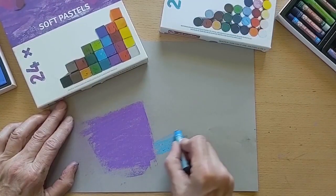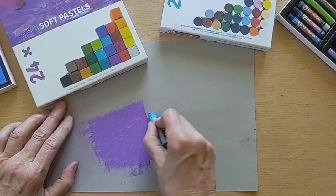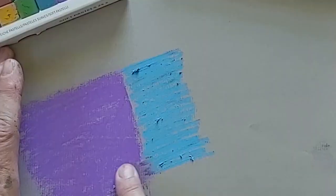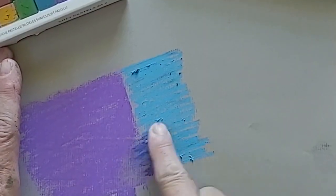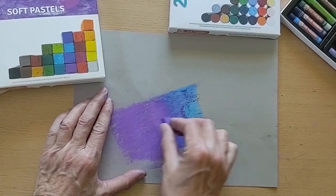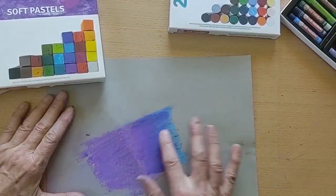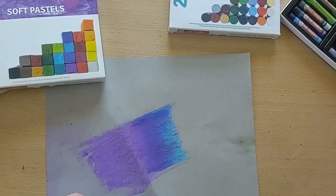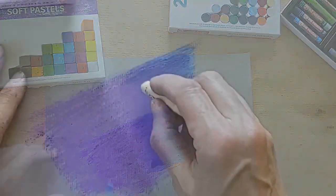For mixed media applications, Talon's Art Creation Water Soluble Oil Pastels blend well with soft pastels. The pastels can be worked in multiple layers. In this example, the materials were applied onto Talon's Art Creation Pastel Paper.